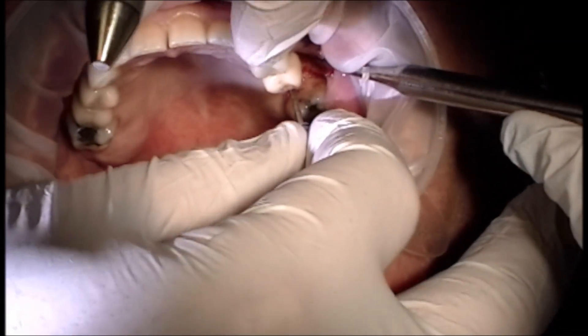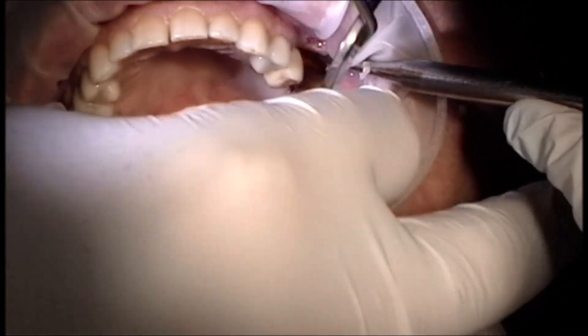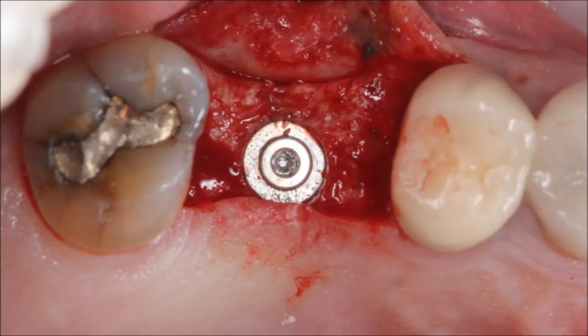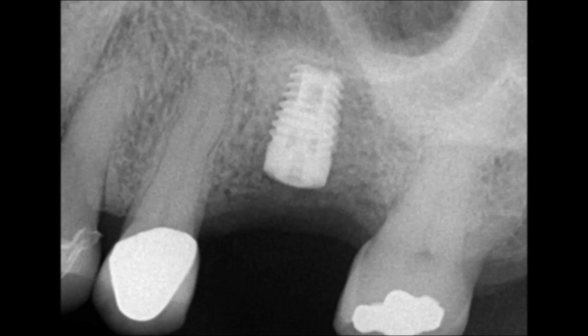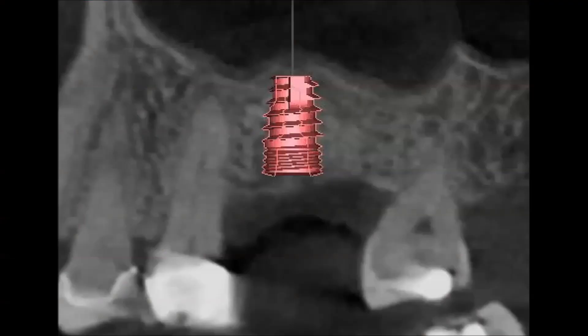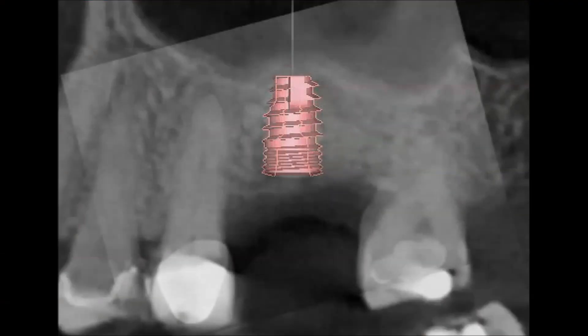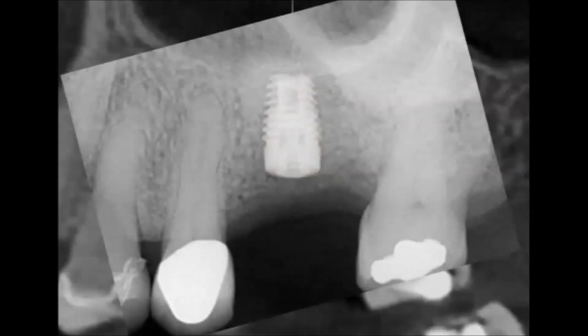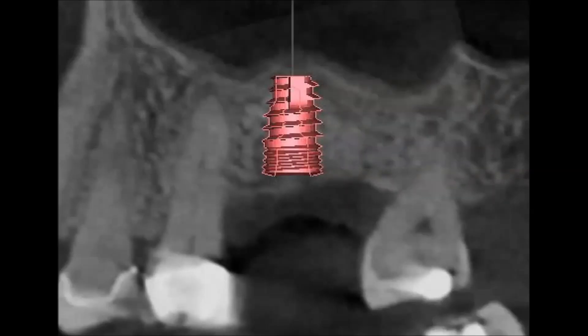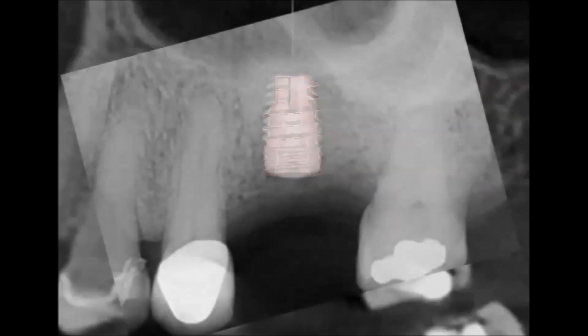Placing the cover screw on this — I like to get primary closure with my implants. It just allows for more predictable healing; I don't have to worry about the patient loading it during the integration period, and it's just led to more predictable results. Here's our implant in place, and here it is on the x-ray. With final closure, these were just three individual Cytoplast PTFE sutures. And the big question is: is it accurate? What I'm doing here is overlaying the planned position with the actual position in Photoshop, and as you can see, it was exactly as planned.